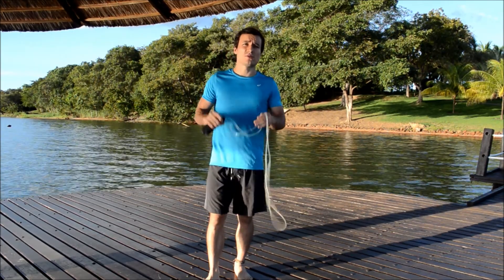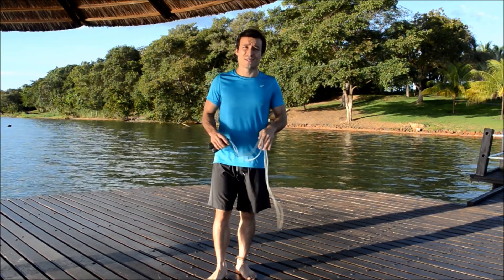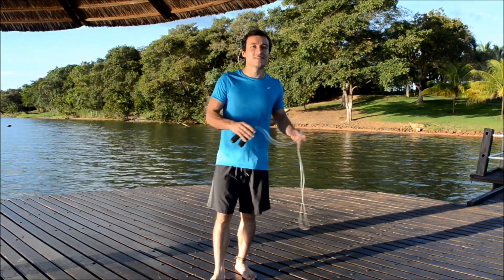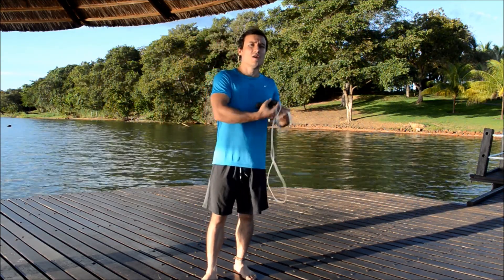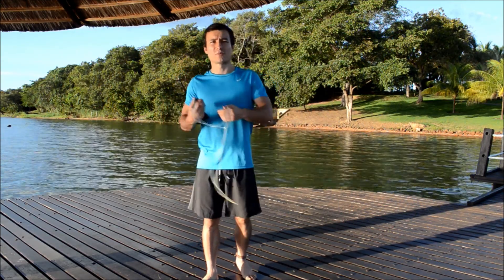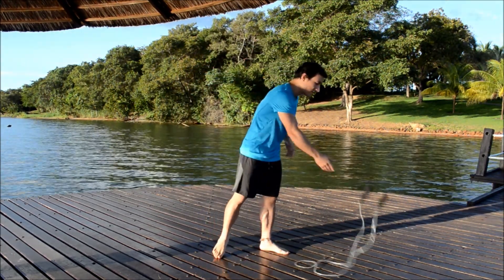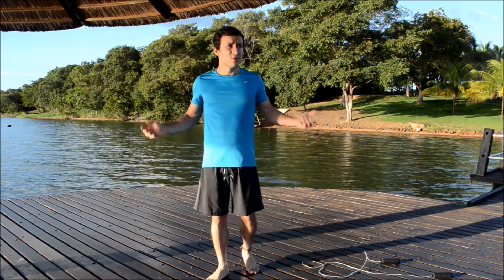When should you use the jump rope? Well, every time you can, because it's very fun. But besides that, I use it every day in my warm-ups and pre-warm-ups before I start my workout. It is very good. And one more thing about the basics.